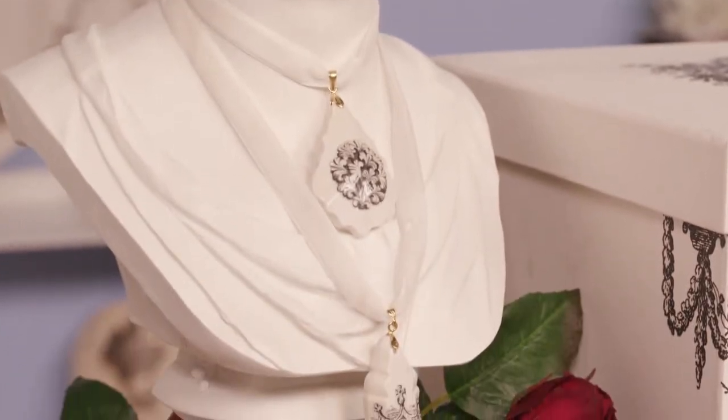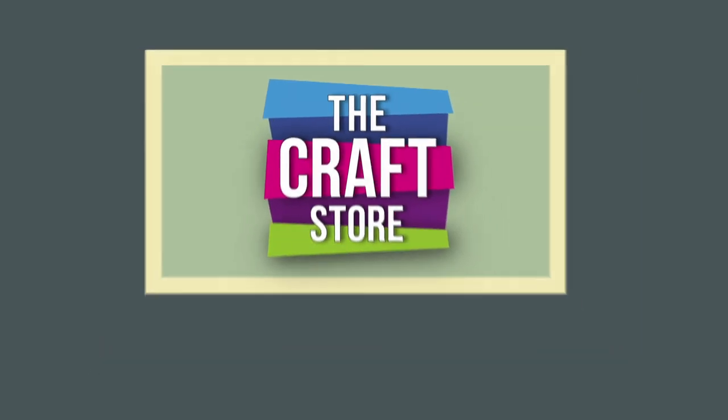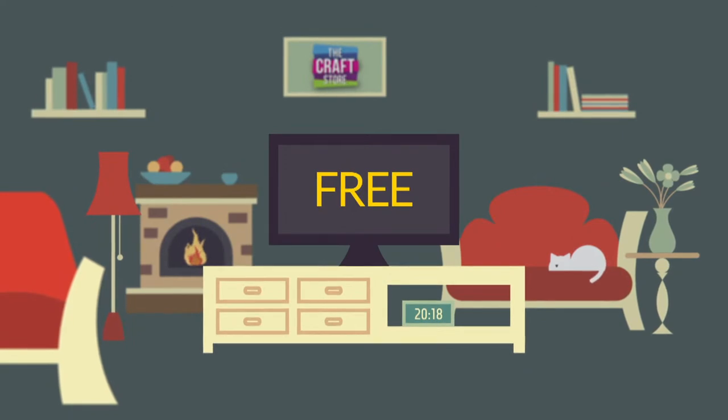I hope you enjoy watching us at Crafting with La Blanche. Did you know you can continue watching The Craft Store 24 hours a day, 7 days a week for free using your smart TV?